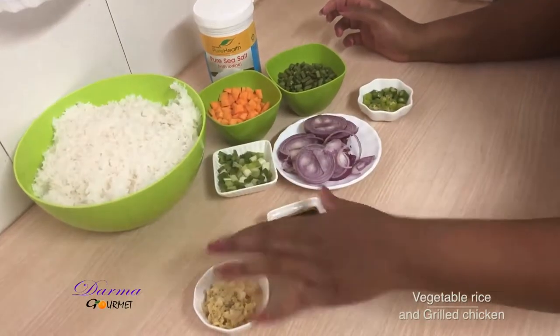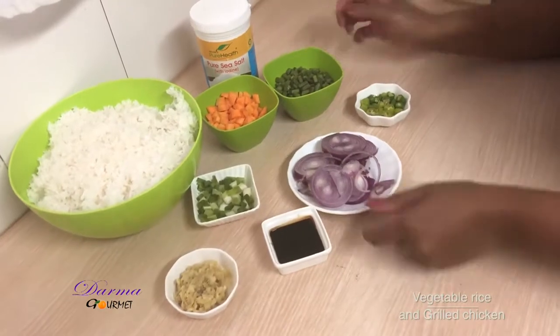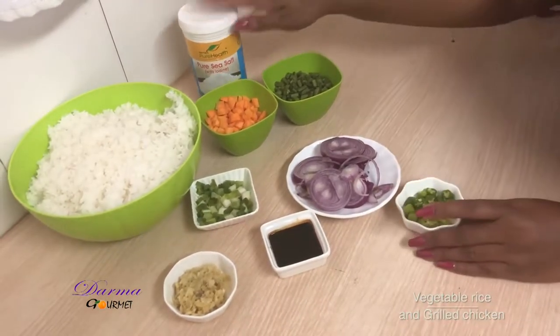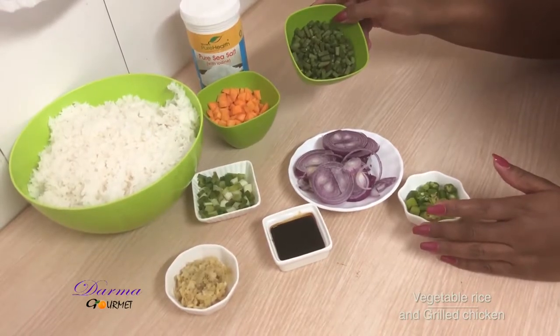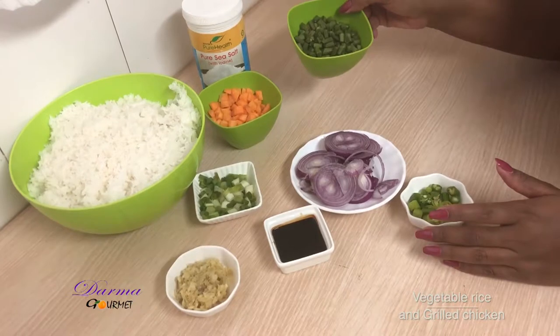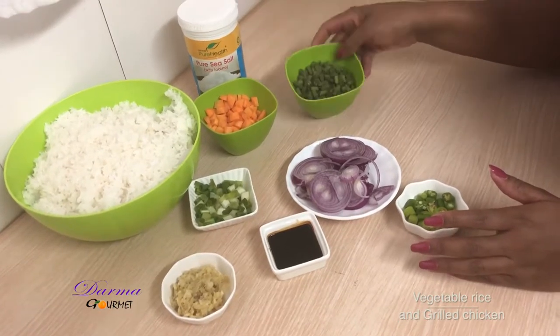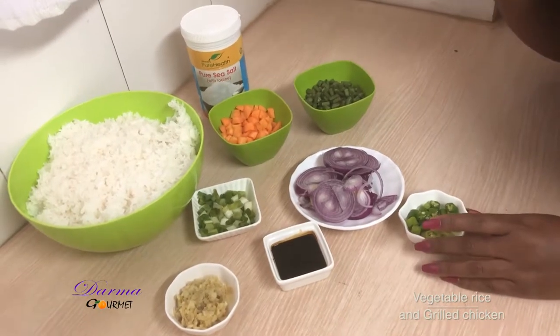Pre-cooked rice, soy sauce, garlic ginger paste, spring onions, green chilies, salt. I also have French peas, carrots, and I'll use oil.